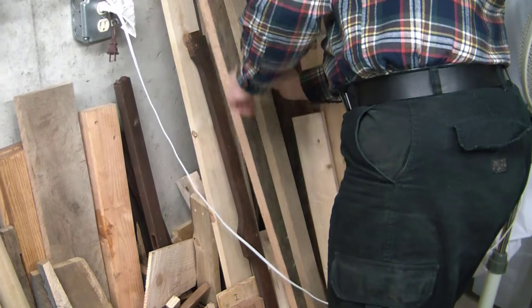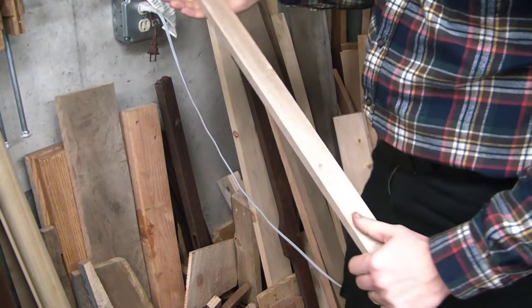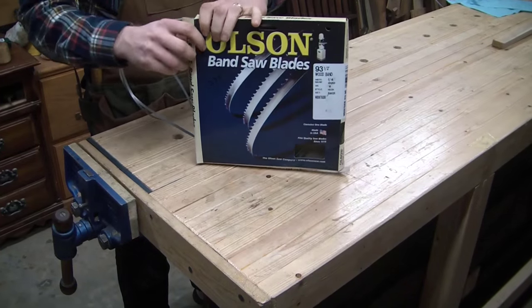So let's make a turning saw. I found a piece of wood that I've been holding for a little while — a really nice piece of mahogany with an interesting grain in it, and it was perfect size and shape.